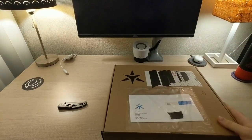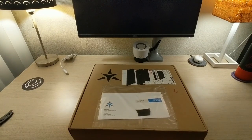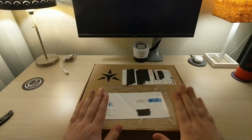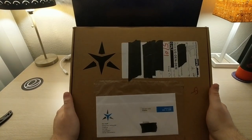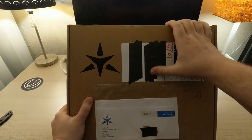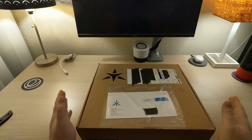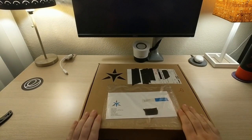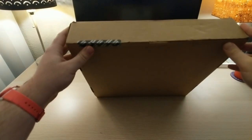I got a very cool package in the mail today. It just arrived and I'm going to do a little unboxing of it. This is from Star Labs from the United Kingdom. They sent over a laptop for elementary to check out and we'll be sharing some more information about this specifically in a bit, but let's just get started unboxing this.